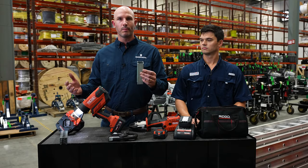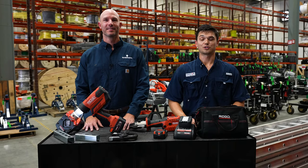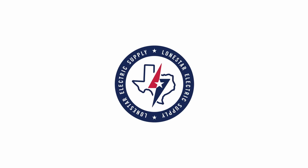Extremely portable, and no sparks, clean cut, extremely safe. For all of your Rigid strut cutting solutions, please contact us at Lone Star. We'll be right back — see you next time.